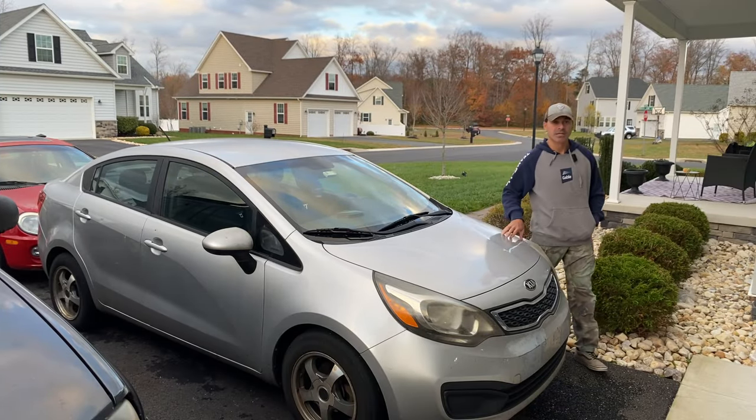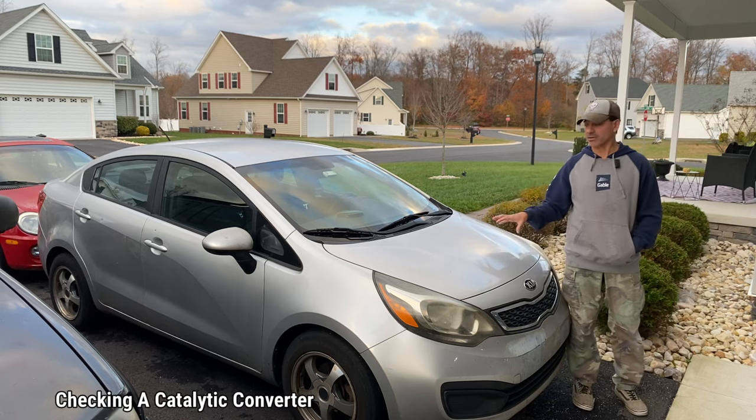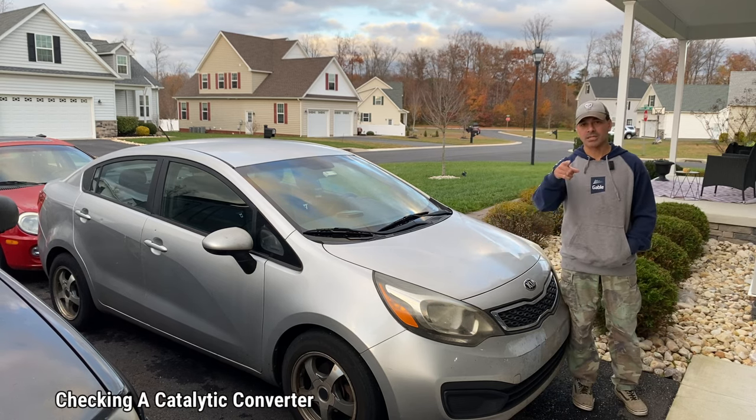Welcome to Andy's Garage. I'm Andy Phillips. Today we're going to be checking the catalytic converter on this vehicle here. Let's go ahead and get started.